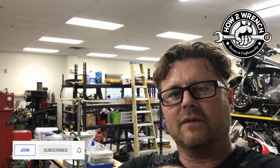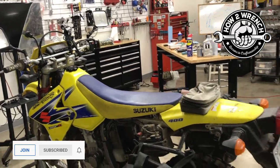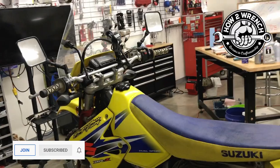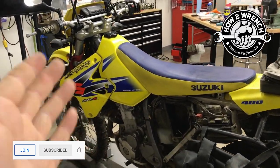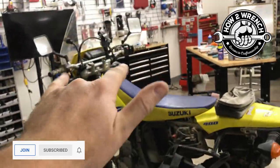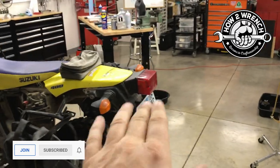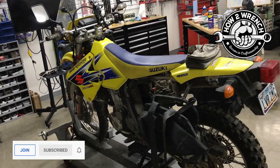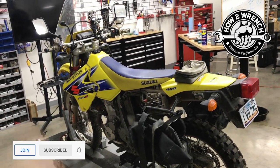I'm doing a full service — valves, air filters, fuel filters, oil and filter, lubricating and adjusting cables, checking lights, making sure everything works, tires, brakes — the whole nine yards. I can't stress enough that when you approach a project like this, the first thing you should do is yank that battery out and charge it.